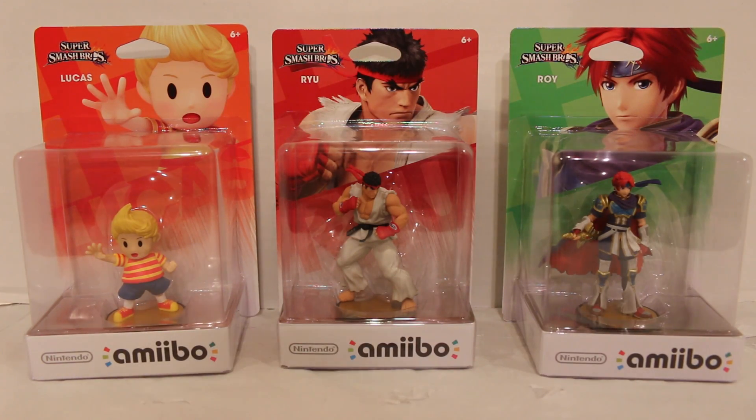Hey everyone, Hasan here. Welcome to the world of Ha. Today I got another amiibo unboxing video for you. We have the latest in the Super Smash Brothers amiibo line — we have waves 8 and 9 actually.